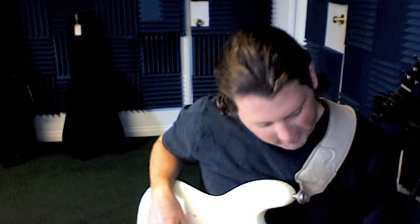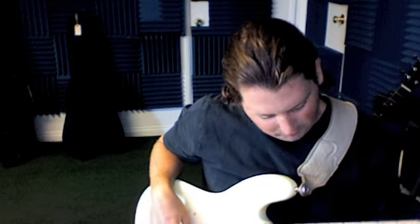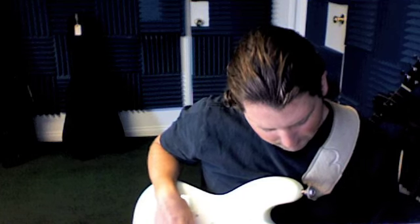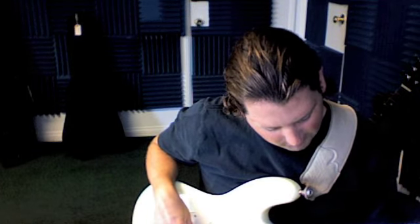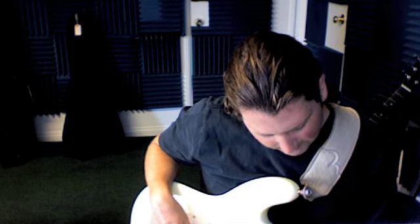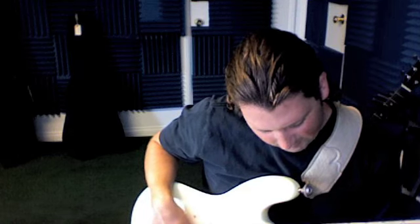We're learning the middle section of Orion from the Master of Puppets album by Metallica. We start here on the 9th fret of the 3rd string and we have this root octave or 5th octave form that we use a lot in bass. That's your 1st finger on the 9th fret, your 3rd finger on the 11th fret of the 2nd string, and your 4th finger on the 11th fret of the 1st string.